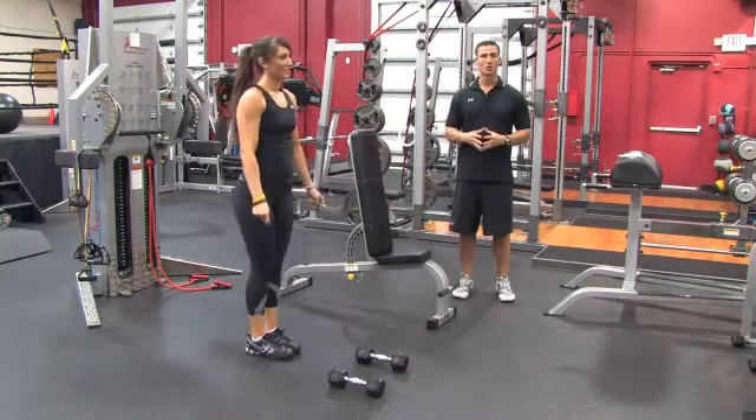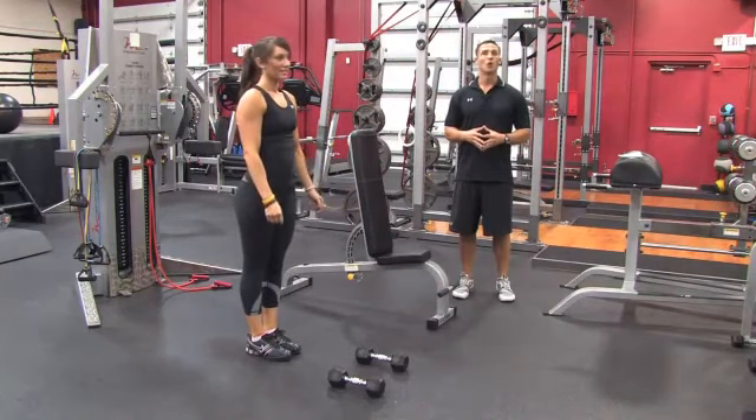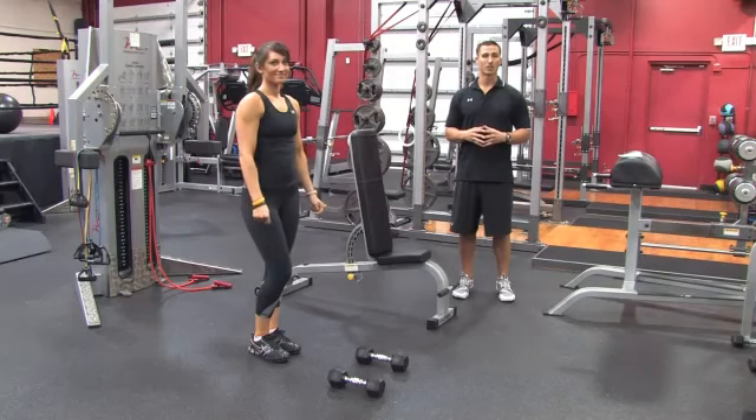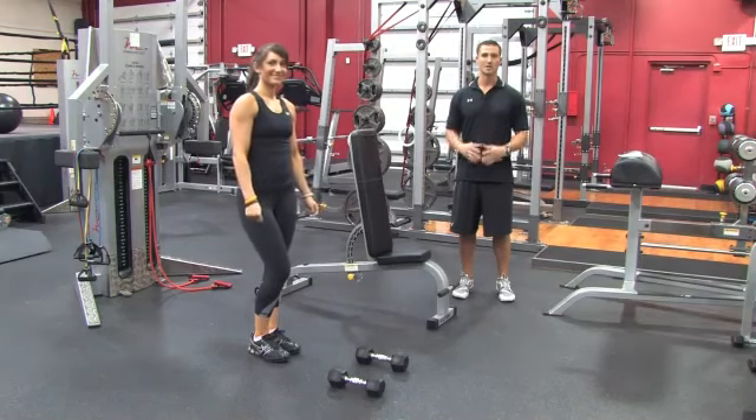And then lastly, as soon as you're done with your resistance training, what we want to do is cool down. Do some type of stretches — you can go back on the elliptical or the treadmill again — but make sure we cool the body down. I'm Brian Francis, and this has been How to Exercise in a Gym.